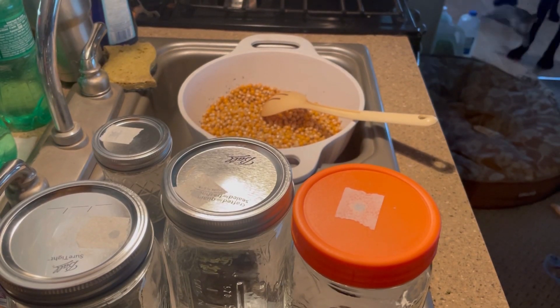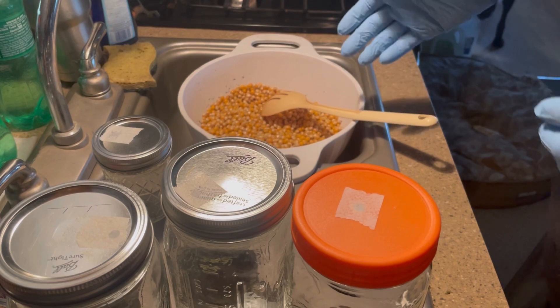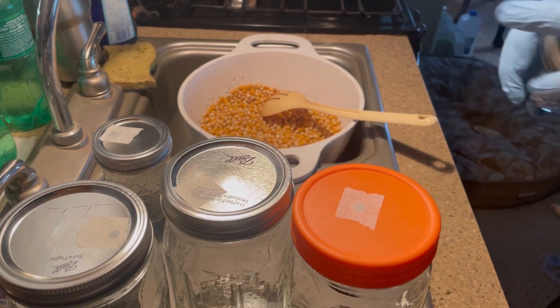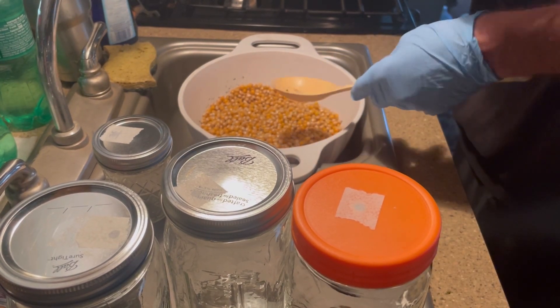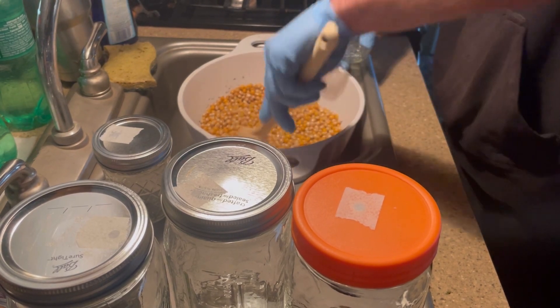The jars have all been cleaned and the corn's been sitting for about an hour and a half now, so it's time to go into jars and we'll go from there. I'm probably not going to talk while I do this — stay tuned.